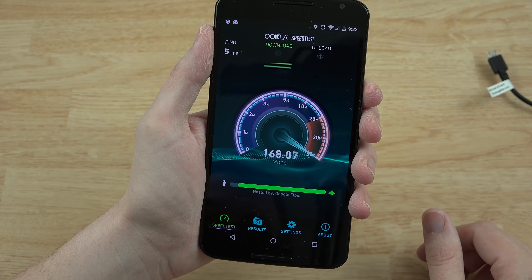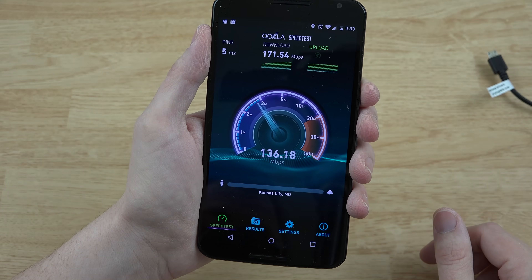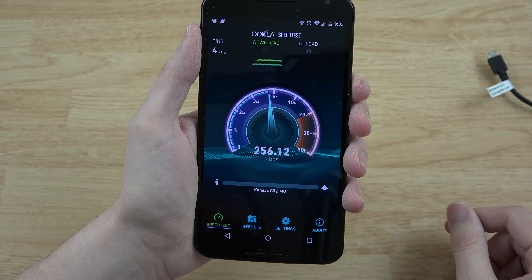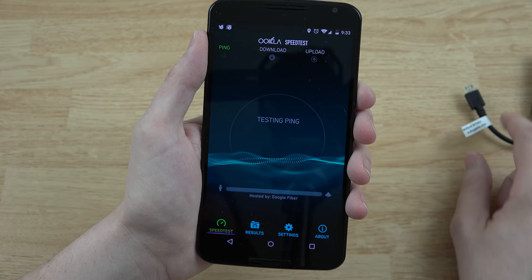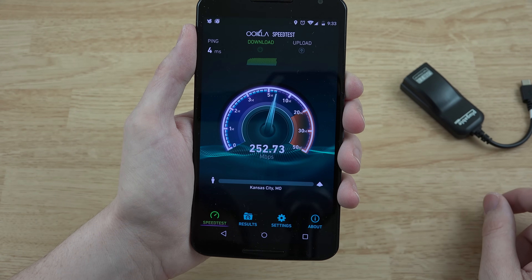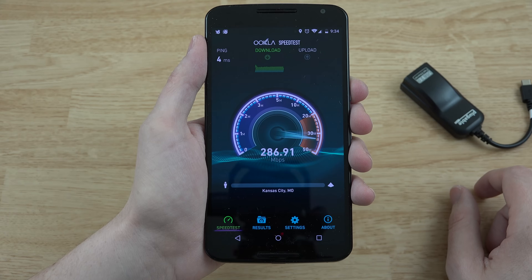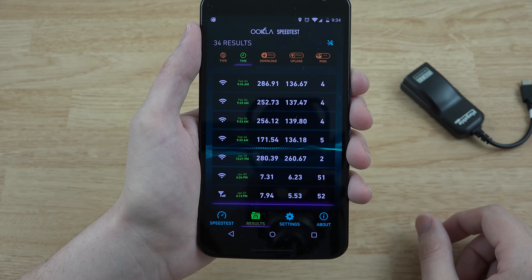We're getting 170 megabits with a five millisecond ping — that's a little disappointing because this phone is capable of reaching a one millisecond ping and going at 300, since it has before. Let's try again — there we go, that's much better: 256. This is just USB 2.0 so the limitations there mean I don't even think we're going to see 250. Then we got our best one yet — 286. Alright, so there are our current Wi-Fi speed test results.